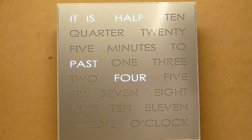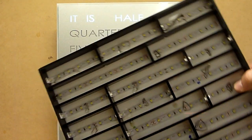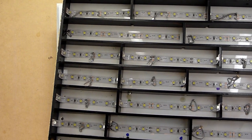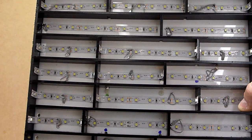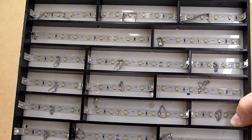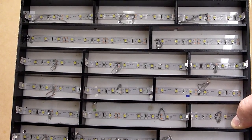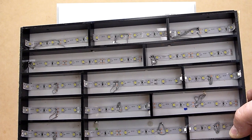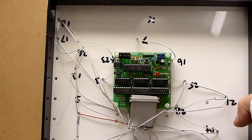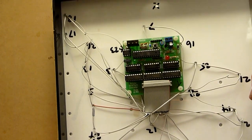Those of you who have been aware of Doug's word clocks for a while should be aware that all of our frames for the 30cm and larger clocks are made up out of LED lighting strips mounted inside light baffles, all driven by some controller electronics and lots of internal wiring.